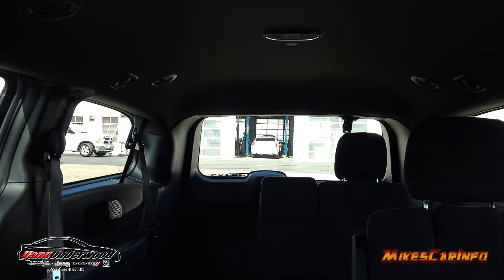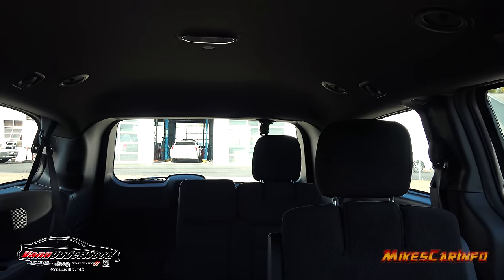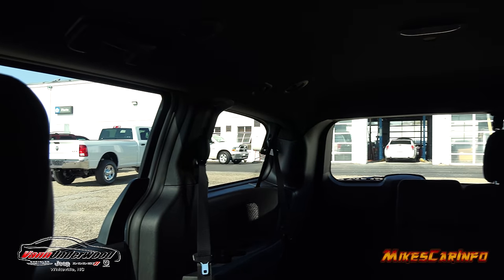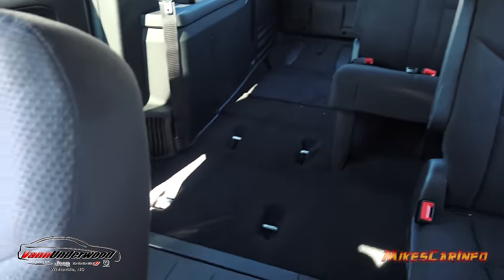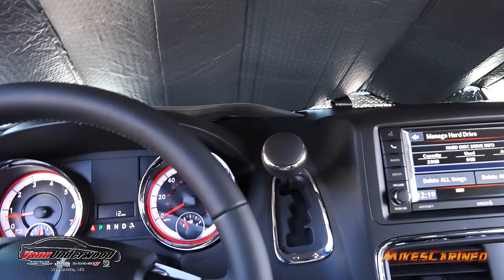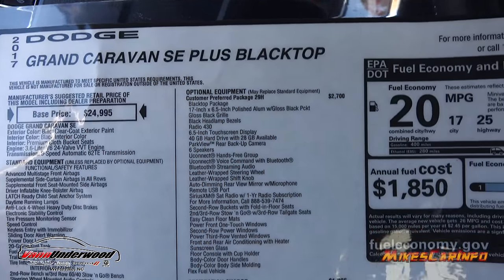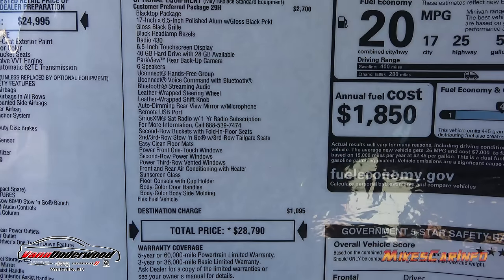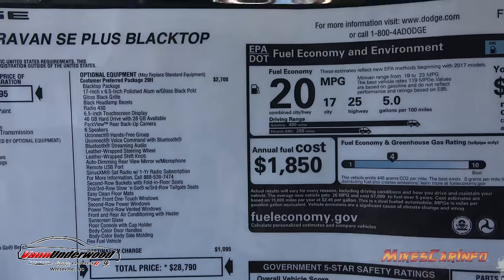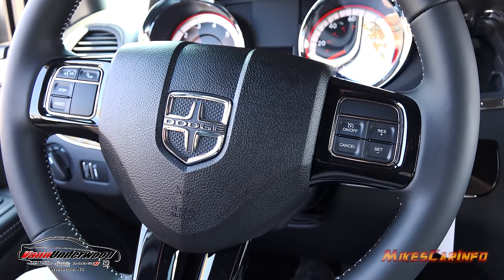Let's take a look at the rear visibility. With some seats down, the headrests do get in the way of visibility a little bit, but overall it's not too bad because there's a lot of glass back there. Thank you for watching — that's been the 2017 Dodge Grand Caravan SE Plus blacktop. Look at all the stuff in the blacktop package on the optional equipment — it's a $2,700 add-on with quite a bit of stuff. Thank you to Van Underwood Chrysler Jeep Dodge Ram here in Whiteville, North Carolina for allowing me to show off another awesome vehicle. See you next time.